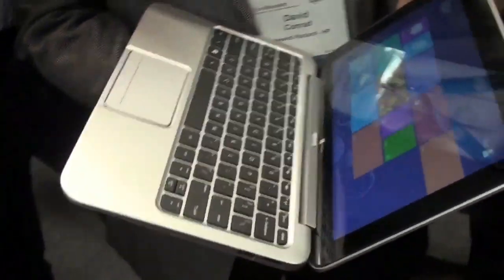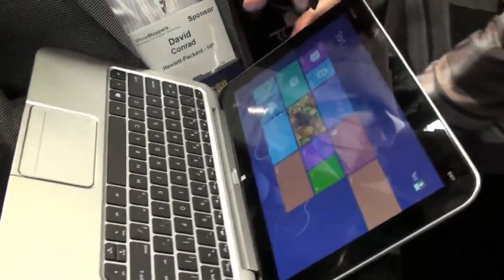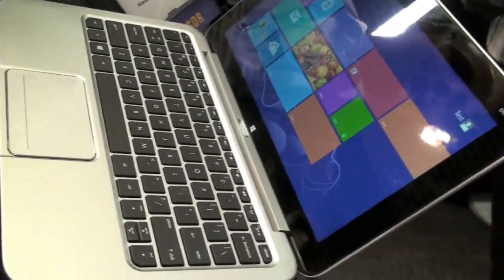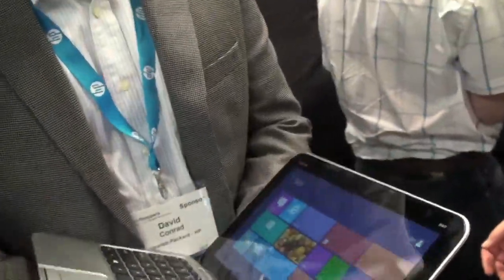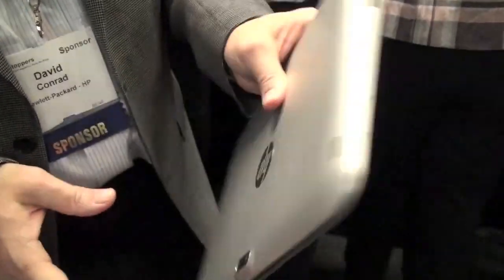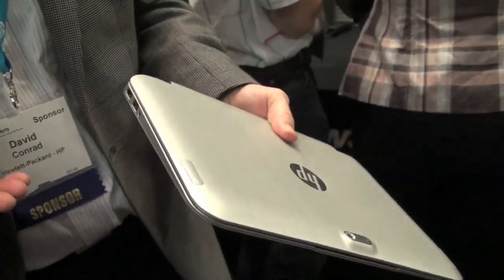Hey guys, it's Todd Hazelton with TechnoBuffalo. We're about to check out the HP NVX2. It's Windows 8 powered and it has a detachable keyboard. We'll let David Conrad, Product Manager, take over. The great thing about the NVX2 is we really designed it to be a true hybrid PC and to do everything that Windows 8 can do.